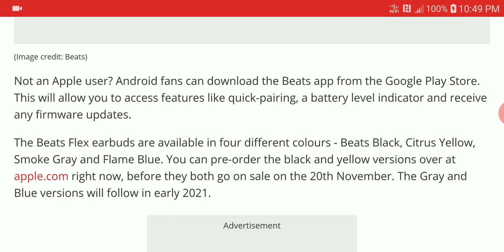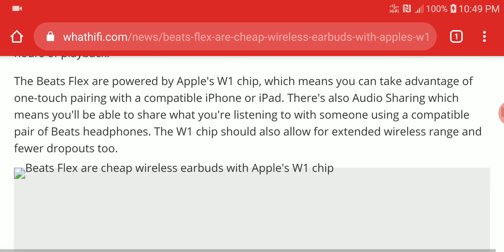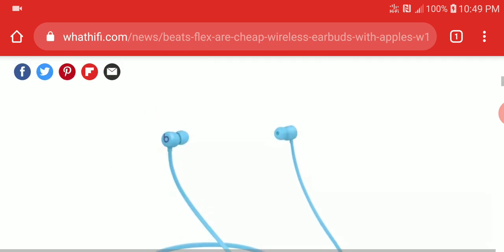All color options will be available next month on the 20th of November. Always check out the new products — it is something nice for $50.